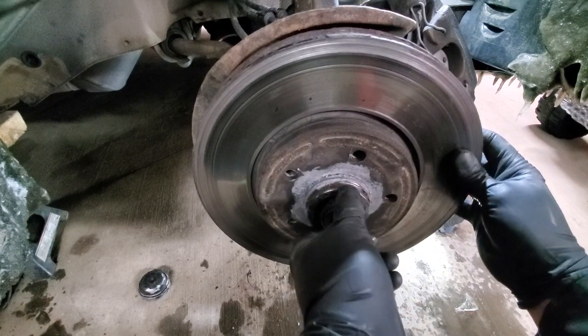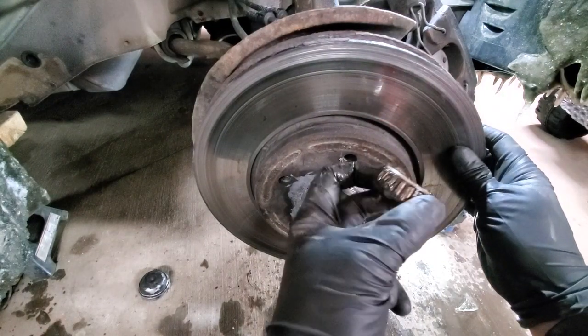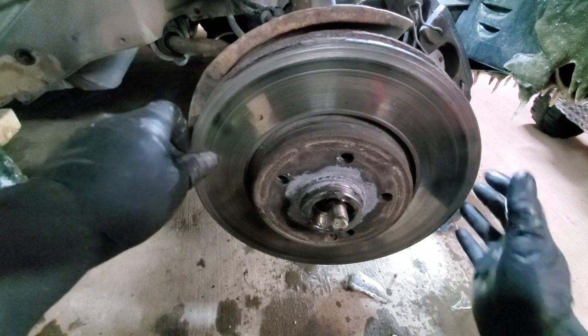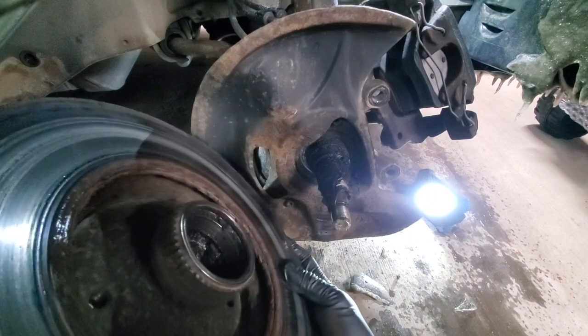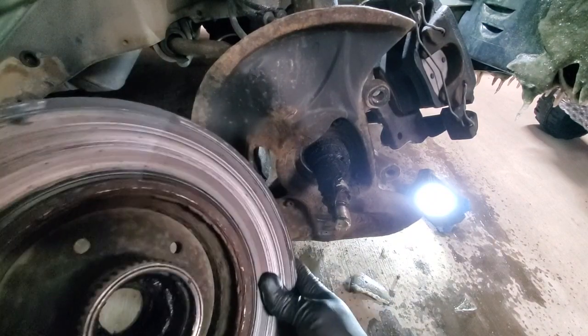We will get the outer bearing first — it's still in one piece. Now the most interesting part: we would like to see what's happening on the back. As you can see there is no bearing and no seal at the back.